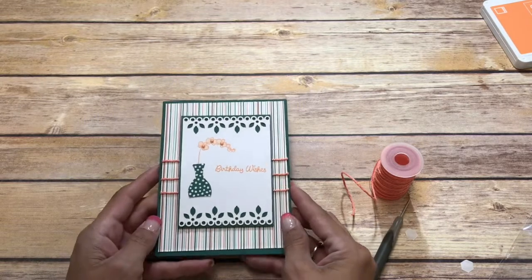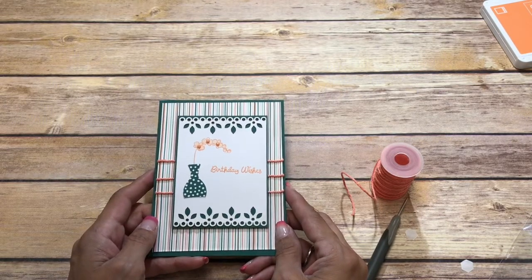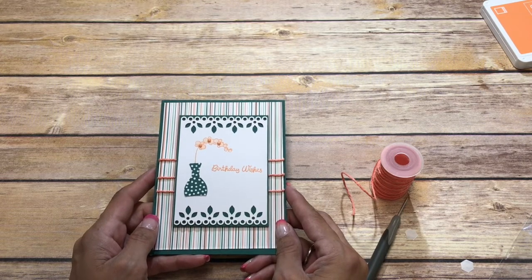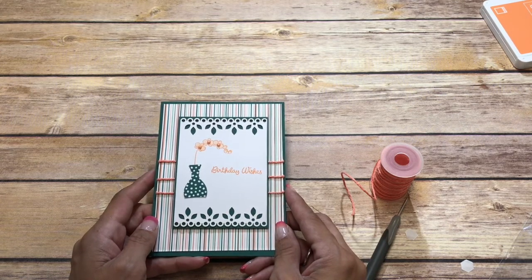There you have it, a quick and simple card to wish somebody a happy birthday! Remember, if you need any of these supplies you can click on my online store in the YouTube description below. Follow me on Facebook and don't forget to subscribe. Thanks for watching and have a great day, bye!